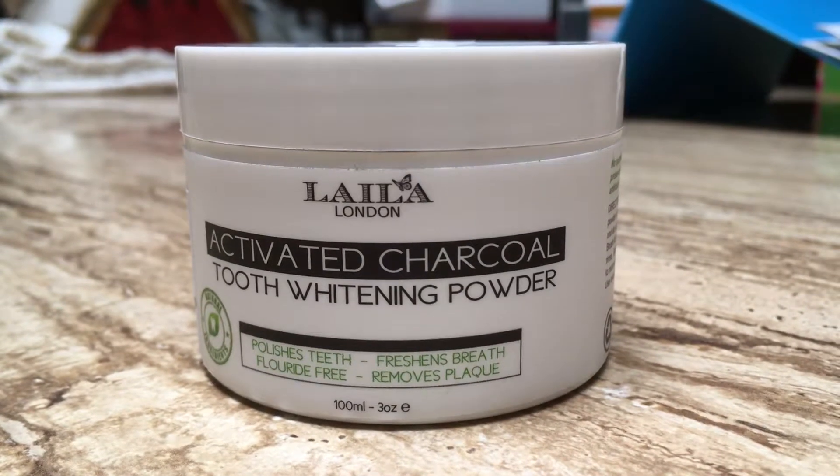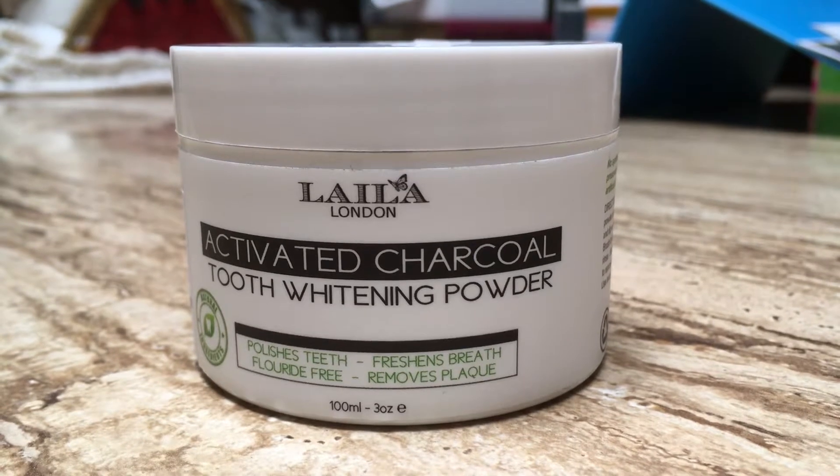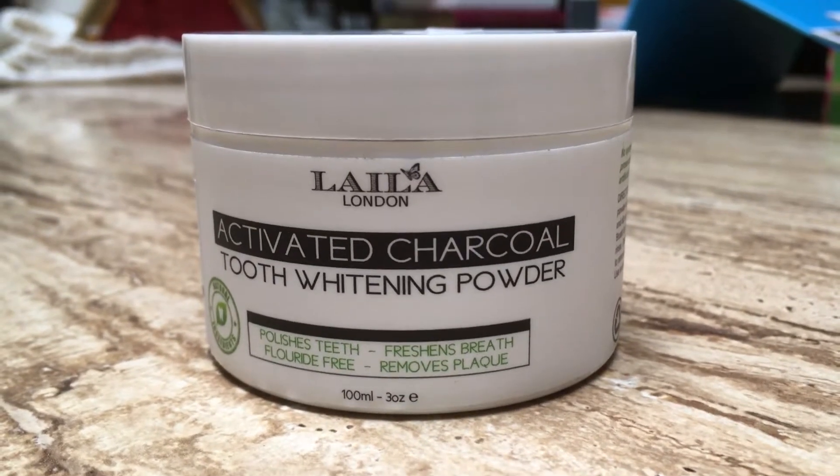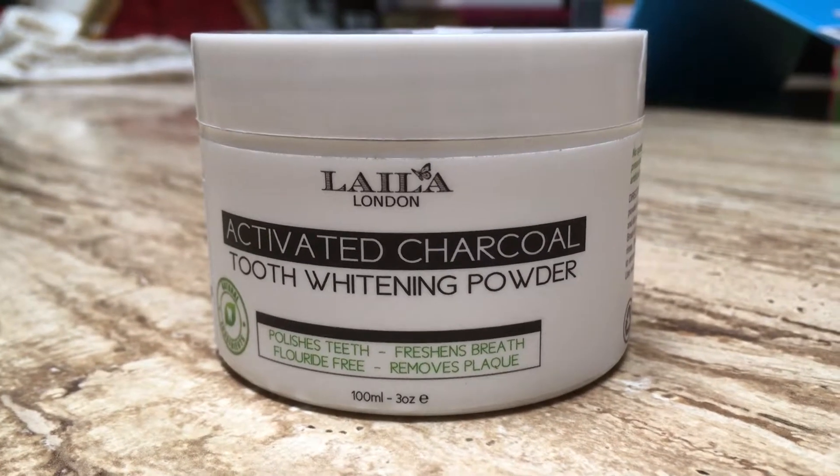This is Layla London's Activating Charcoal Tooth Whitening Powder. It's really easy to use — you just put a little bit in your hand, then put a wet toothbrush in it, and brush your teeth for a couple of minutes with it.